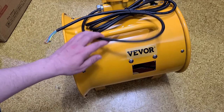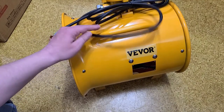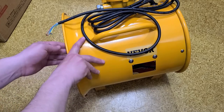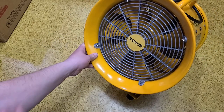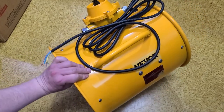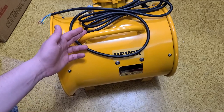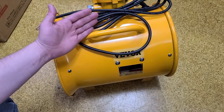It's Maximus here with a review of the VEVOR 12-inch 550-watt explosion-proof, or hazardous-environment-rated, ventilation fan. It's advertised as being portable. This is a promotional product — they did send this to me for free, but no payment or anything other than that.